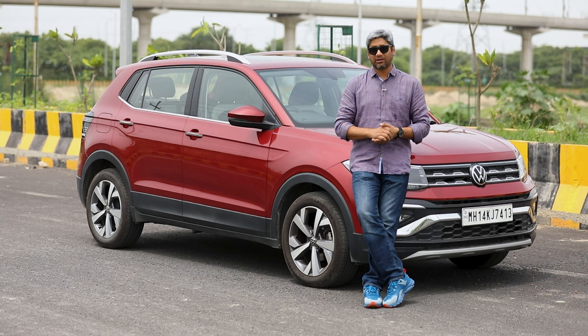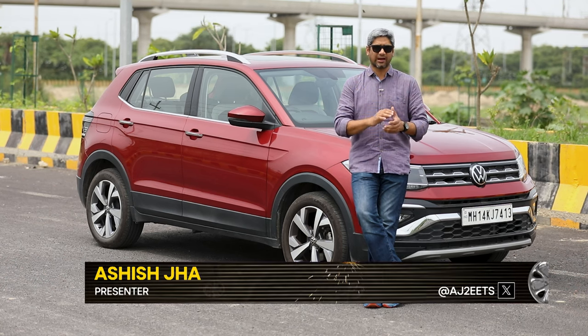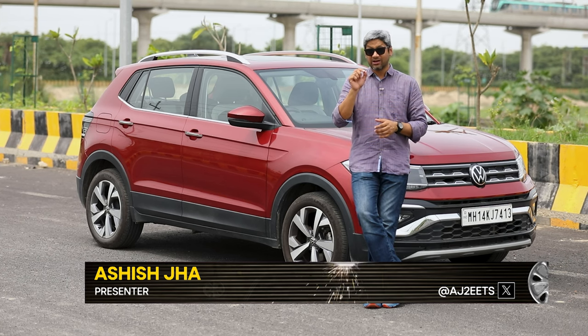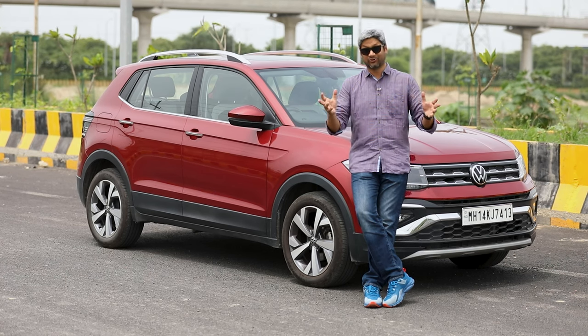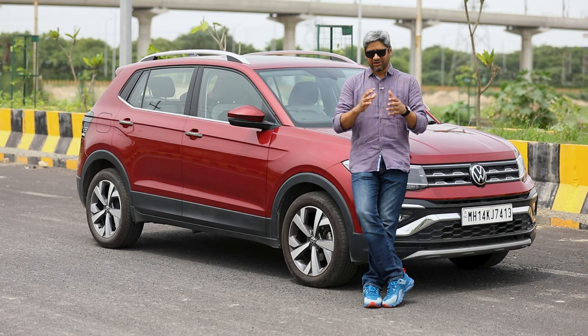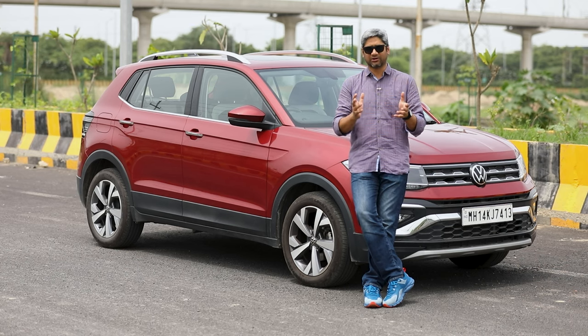The two-wheeler arm of Honda in India has got two fairly accomplished products in the 150 to 160cc category. Yet the company thought that wasn't enough and has introduced another 160cc product. It is called the SP160 and it is based on the other two products in the portfolio, the X-Blade and the Unicorn. It differs in terms of aesthetics, and a few other mechanical bits have also been altered.